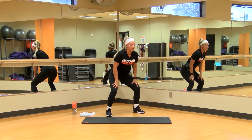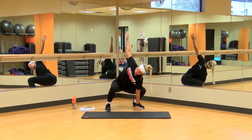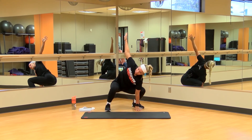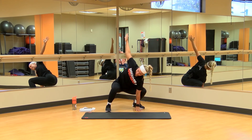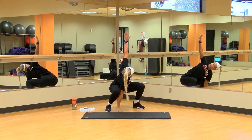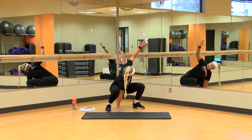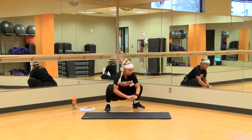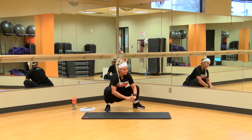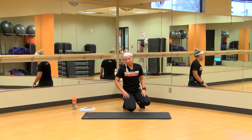We're gonna go down into a deep squat now. Once we're in that deep squat, reach over to one side and hold it for about 10 seconds. And switch — remember to breathe. Get those hip flexors nice and stretched.